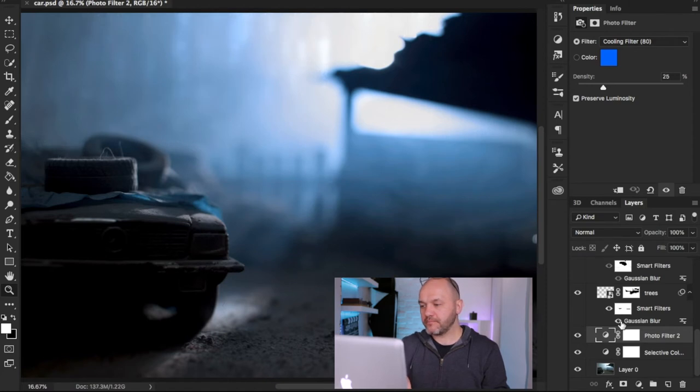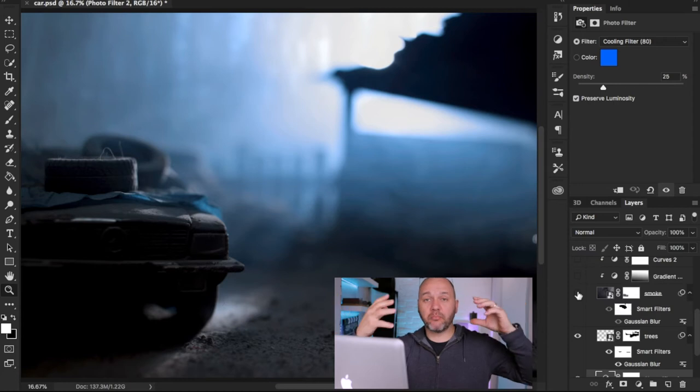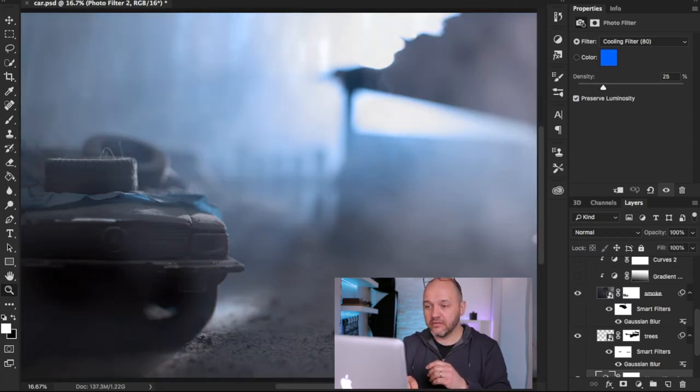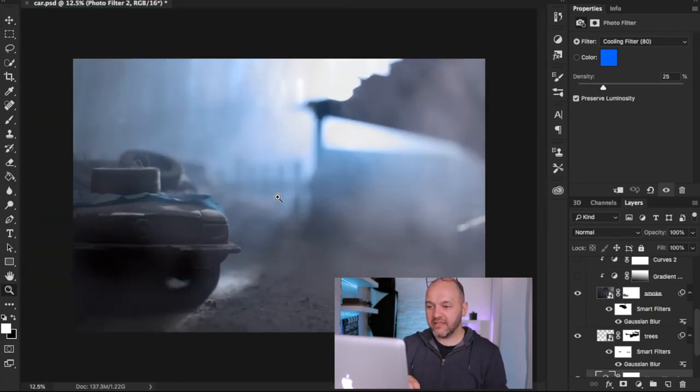The next step — I've added more smoke. I shot smoke floating in the studio on a black background, using flash to light it. I added more smoke in post because it just needed a little more drama in front of the car that I didn't quite get in camera. Switching that layer on, you can see it's added smoke to the right-hand side of the image and below the car, building up more atmosphere.